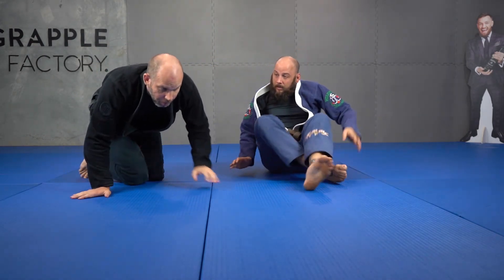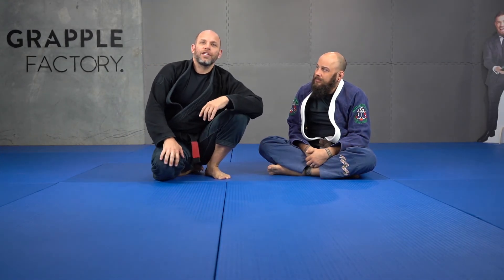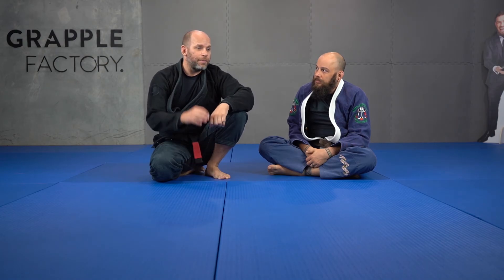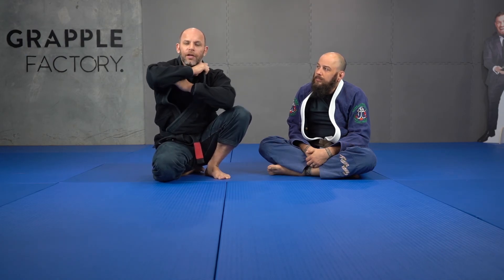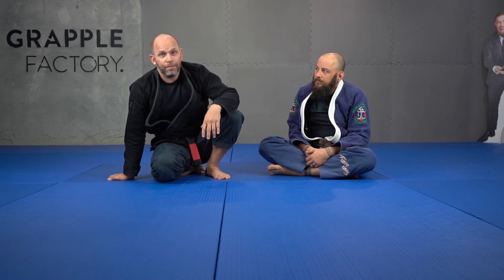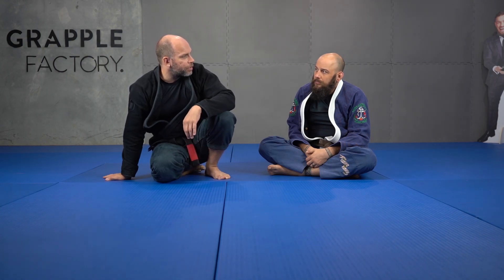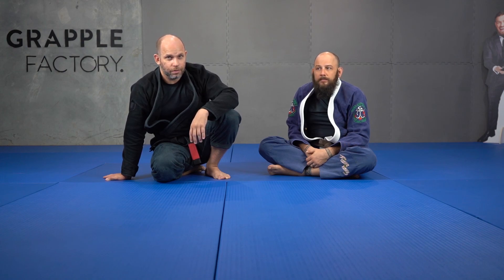We have all those attack setups — just a little review of that. Anytime something fails, we can chain our attacks, and that's just the tip of the iceberg. I just want you thinking about having a strong seat belt, and that cross lapel control is the same control as a seat belt. Same thing — if you lose your grip the person can escape, or if you only have one grip on the collar they can turn into you and escape that position. Good times, really good times.